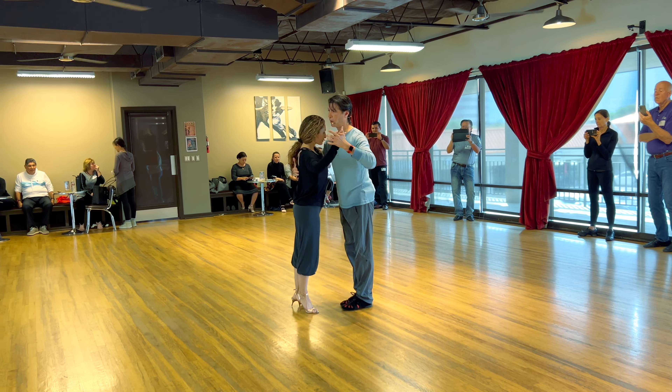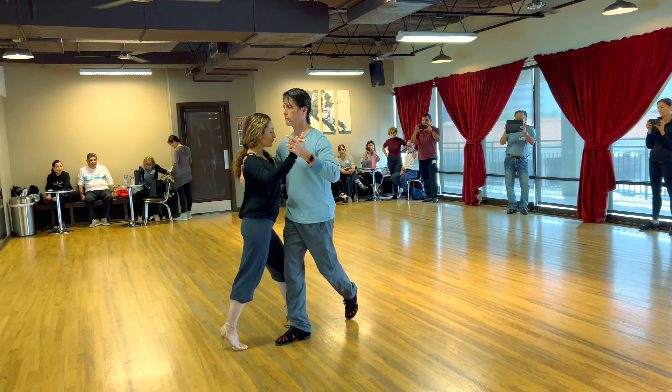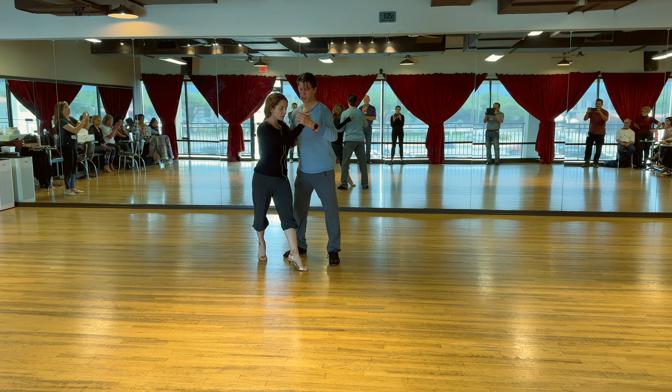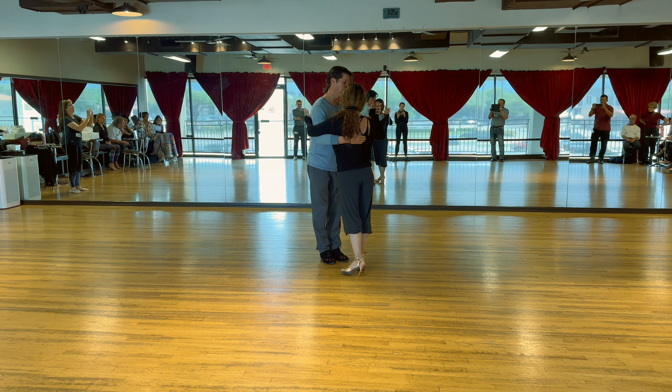Slow — change her weight during your side step. During my weight change. So it's not just here, change my weight and keep her in the same spot. I'm going to here, change my weight, and change her weight at the same time. That's what I think we struggled the most with today — my weight change and her weight change.